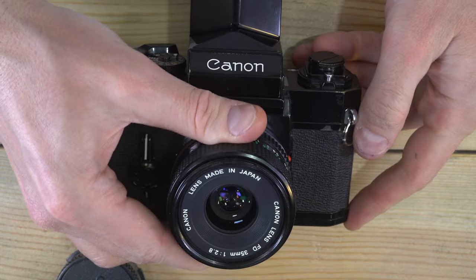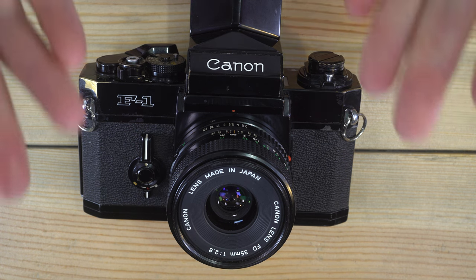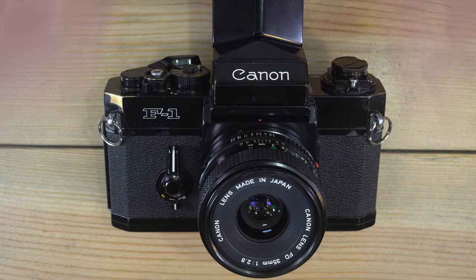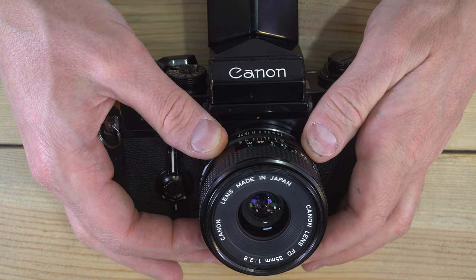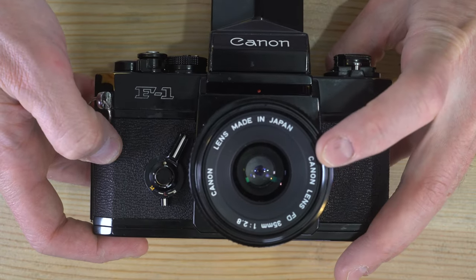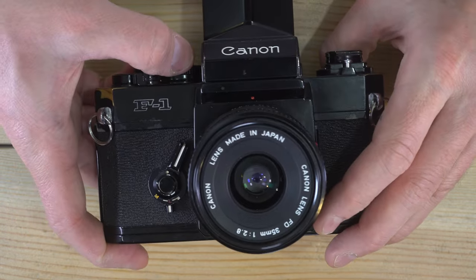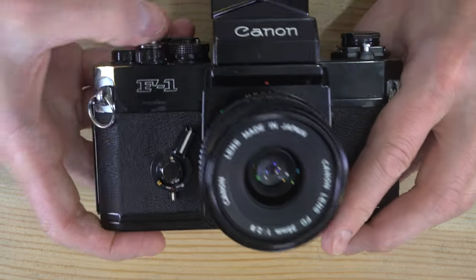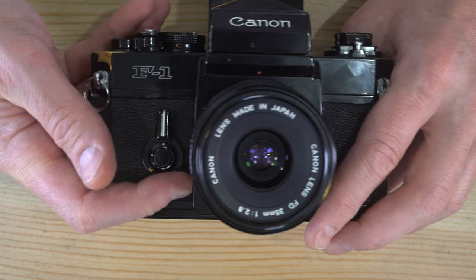Next, how to use an FL lens with stop-down metering. With FL lenses you set the aperture to whatever you want — say f8 — and then push the lever inside, which shuts down the aperture to your selected setting. Now you can take a meter reading, dial in your shutter speed, and take your photo.